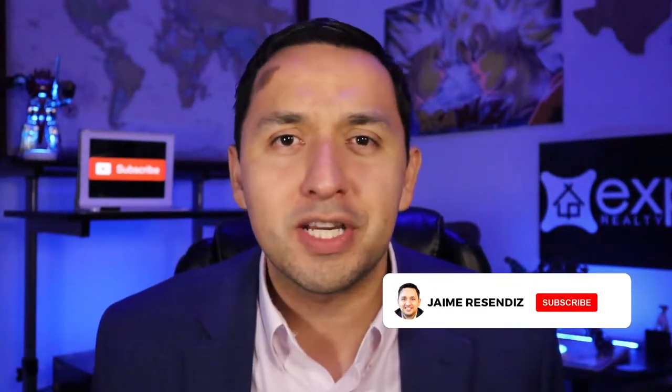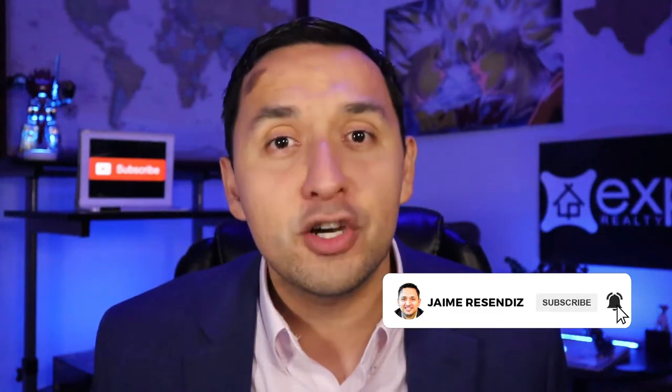Now that you know what it takes to actually create the videos that I create, you might be interested in learning how you can create your own videos — I'll leave a video right here that's going to help you do that. If you found value today, please be sure to subscribe and turn on that notification bell so you don't miss another video. Make it your best day yet — I'll see you next time. Bye-bye.